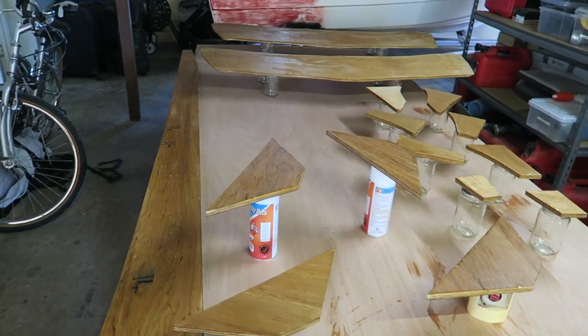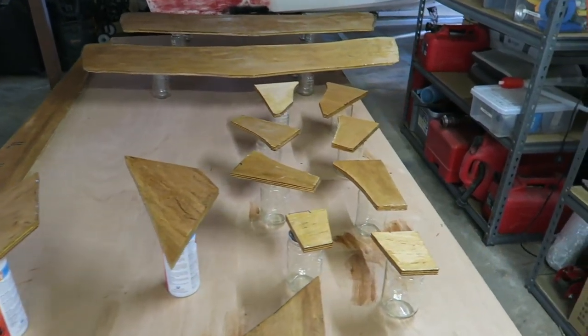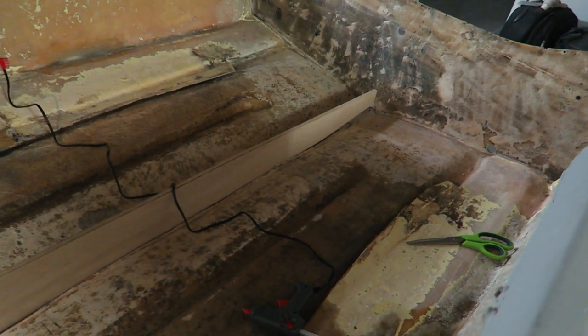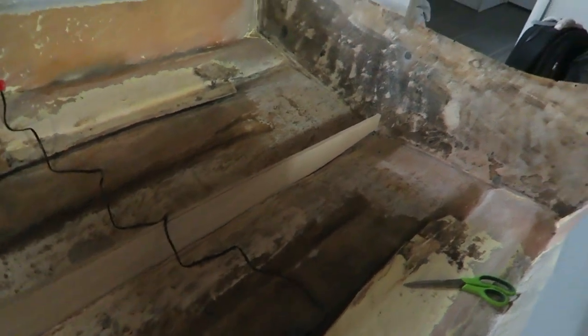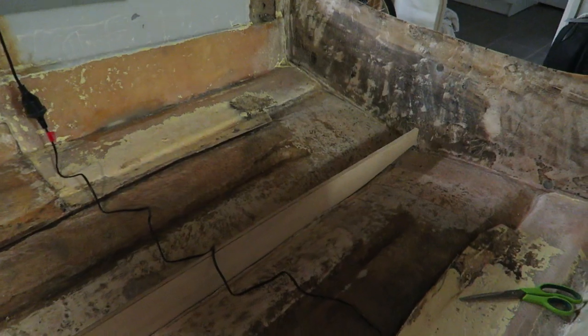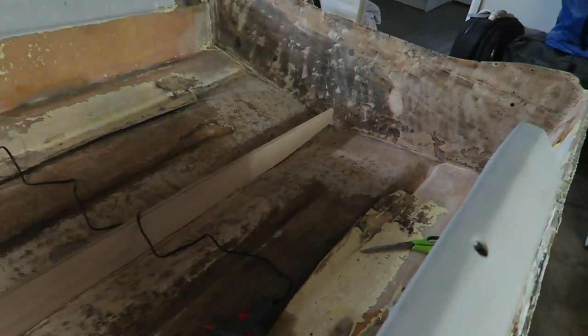I just want to show you a quick video I shot the other night on how I actually measured up and cut all of these. It's quite late at night but I was working on something I thought I should show you. I've pulled out all of the plywood — it's all over there ready to get that first couple of coats of resin over it so it starts to soak in before we actually glass it into the boat.